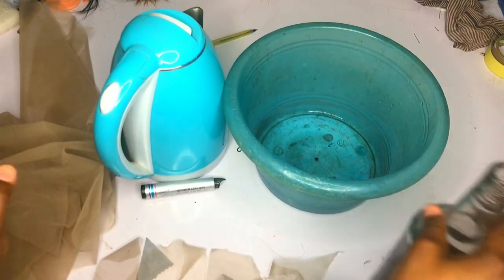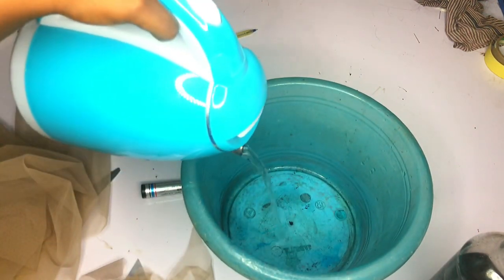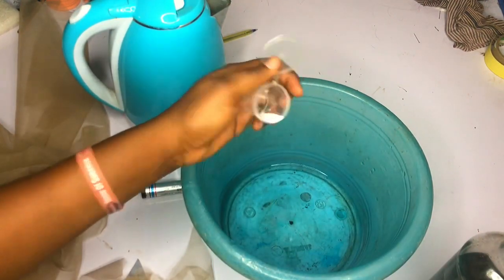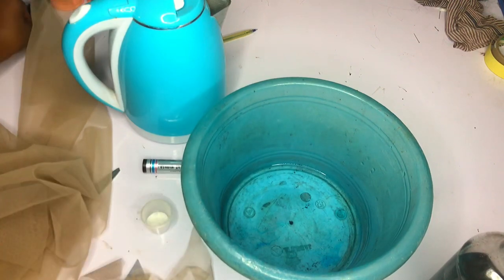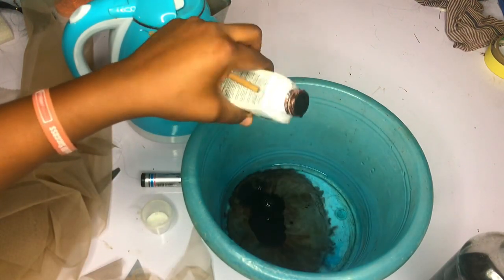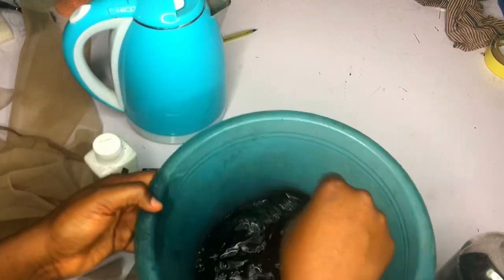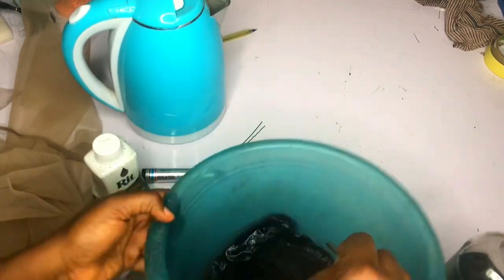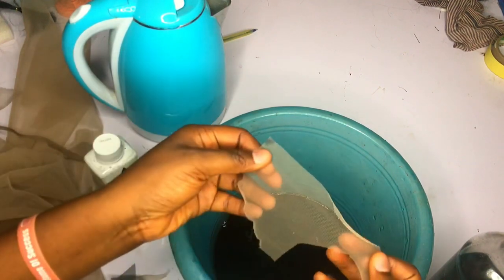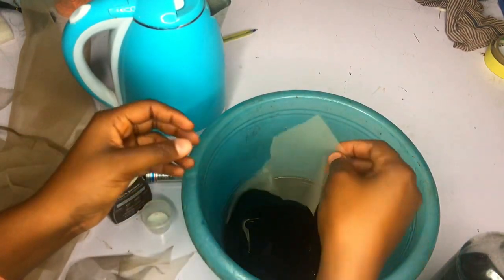Let's get into the experiment. I'm going to pour some water into this bowl and add a pinch of salt, because the more salt you add the higher the color payoff. Then I'll pour in the red dye without measuring and stir it. This bowl is the one I use for everything, so it's already worn. I'm going to drop both laces in — first the fake lace, and then the original one.